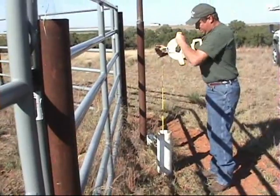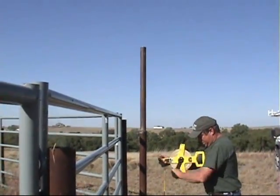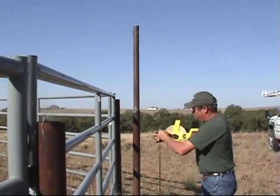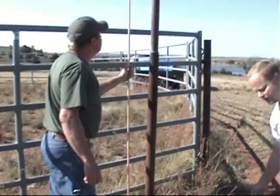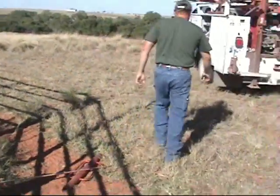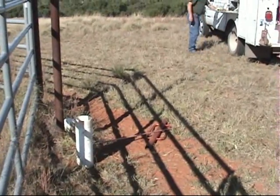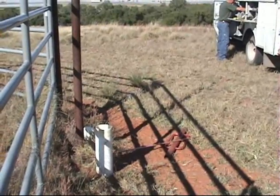On this particular installation, the rancher has already set the pole that we're going to mount the panels on. You'll need a piece of two and three-eighths steel tubing to mount your panels. We're going to install a ground rod, which is crucial for your solar system to help direct small lightning strikes away from the panels or your electronic components.